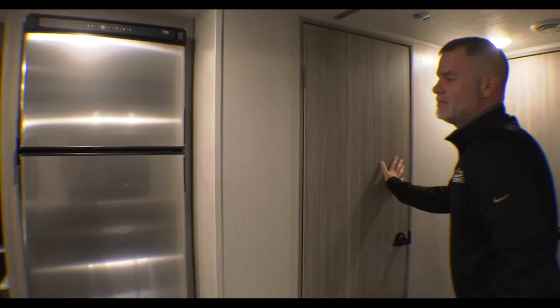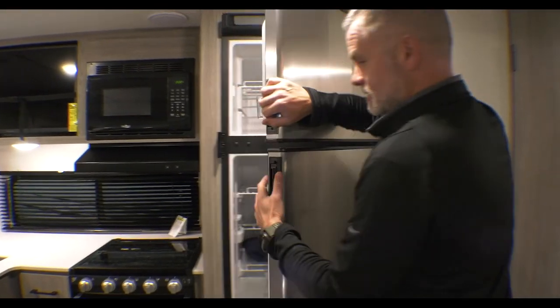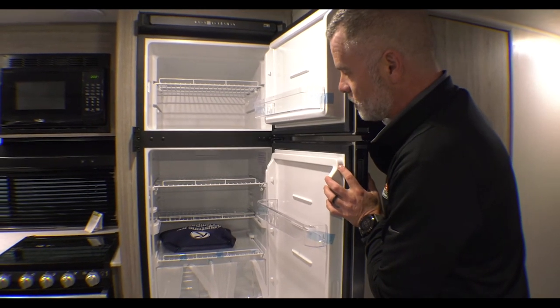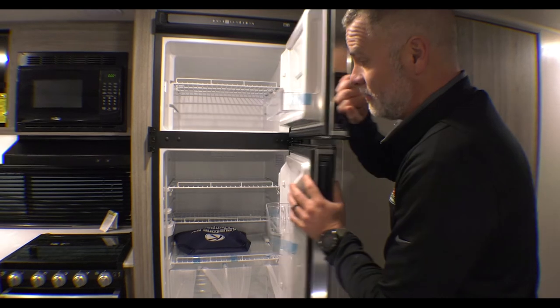In our kitchen we have a nice sized stainless steel refrigerator — lots of room for quite a bit of food, though maybe not a full week's worth for seven people.